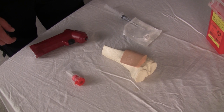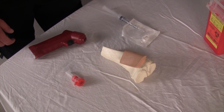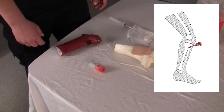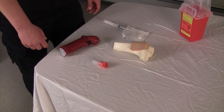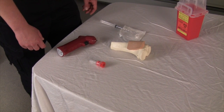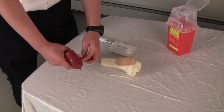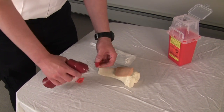The most common place to put it is two finger breaths distal to the tibial tuberosity on the medial side of the leg, where it's very shallow. There are two parts of the system: one is a drill, and one is the needle. The needle is metal and the drill is magnetic, so it holds it in place.